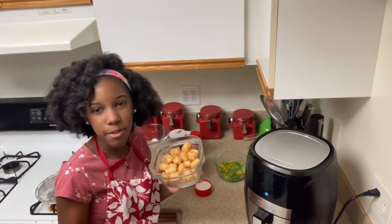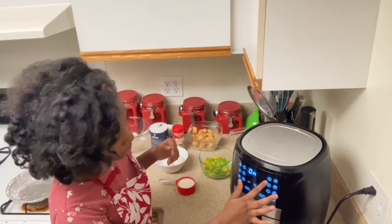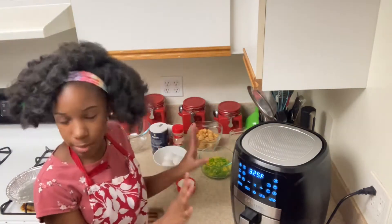Last but not least, for my crust: tater tots. Usually you would use pie crust, but I'm going to be using tater tots. I'm going to preheat my air fryer — I'll press bake first and then it'll preheat to 325, and then you just let it preheat.